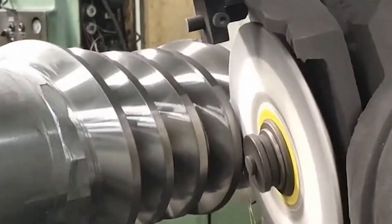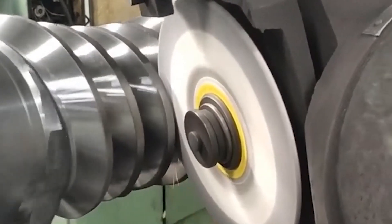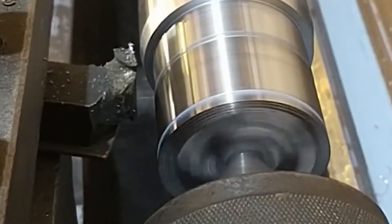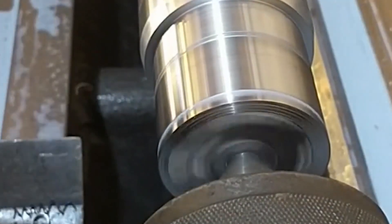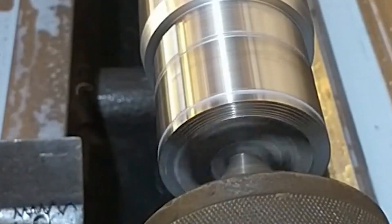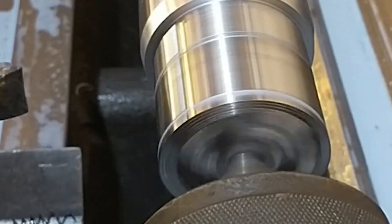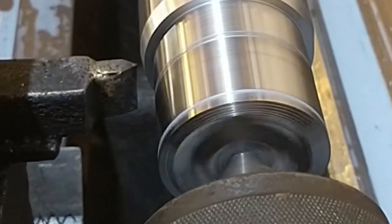The screw is the main and key part of the industrial oil pump. The working environment is high speed, high pressure, and high temperature rotation. The screw must have tensile, bending, and fatigue strength — not only high hardness and wear resistance, but also good toughness.